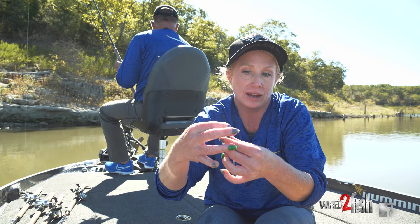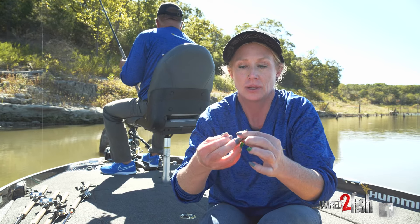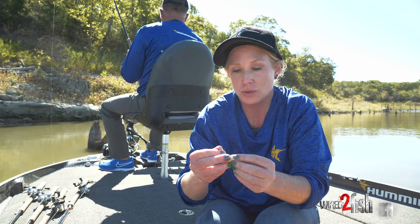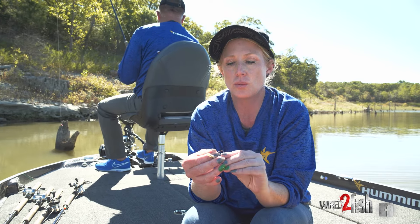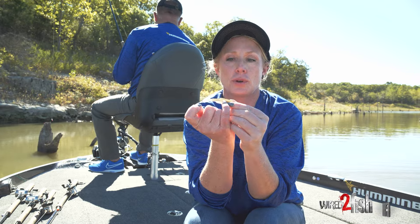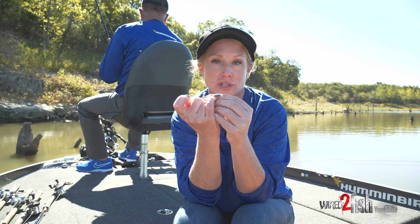We actually choose to hook our minnows through the back. It shows a different profile for the minnow and it gives them just a different motion. The way that we hook ours, you're going to want to put it through the dark part of the back, and it's going to be right under the top fin.